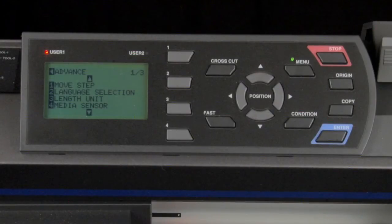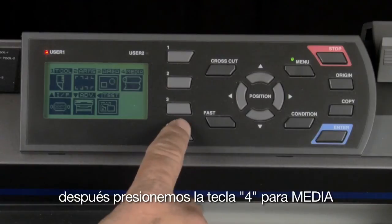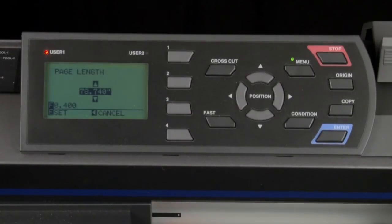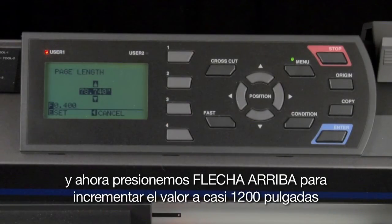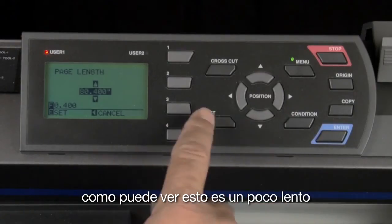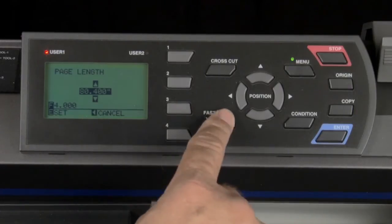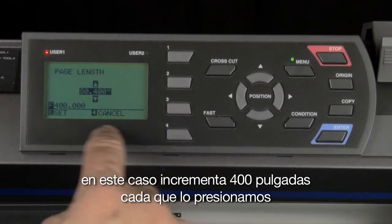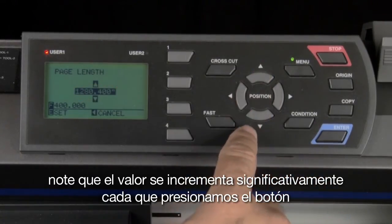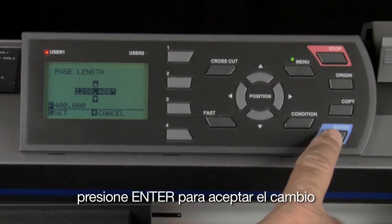Next is to set the page length. First, get back to the main menu by pressing the left arrow key. Then press the 4 key for media, and press the 3 key for page length. Now press the up arrow key to increase the value to a little over twelve hundred inches, which will give us a hundred feet to work with. This is a little slow, but if we press the fast key, we can increase the increments to a higher value — in this case, four hundred inch increments at a time. Notice the value significantly increasing each time the up arrow is pressed. Once the value is set, press enter to accept the change.